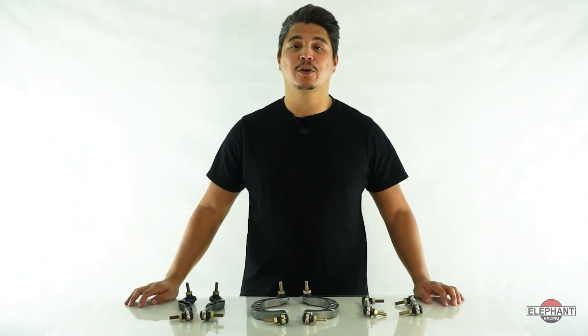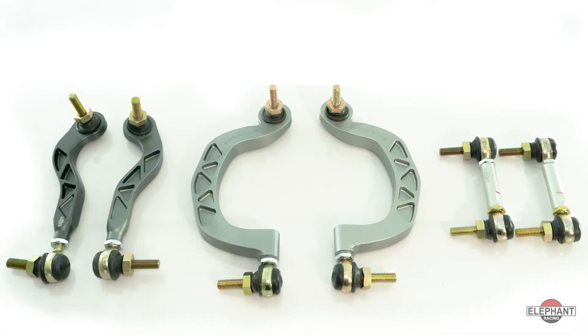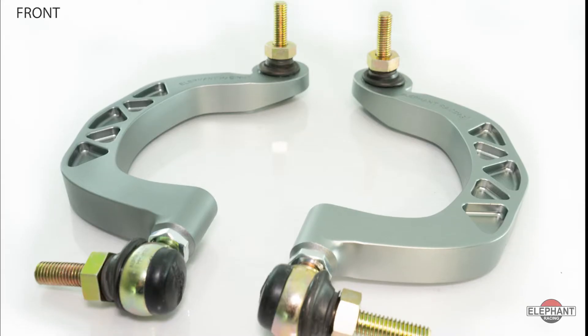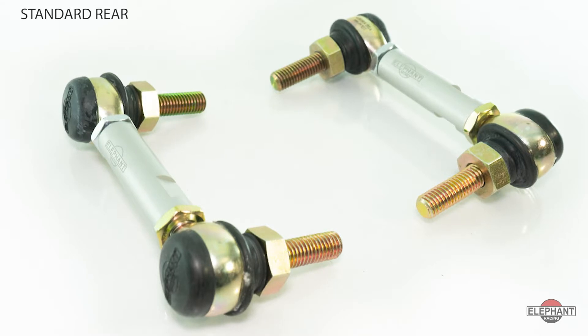The ideal sway bar is completely unloaded at static ride height. Elephant Racing's front and rear adjustable length drop links for 95-98 C4 and C2 Porsche 993s allows you to eliminate the preload of the sway bar for maximum performance.